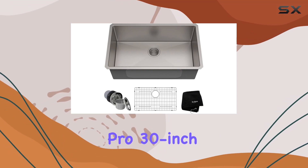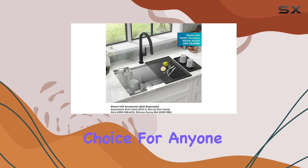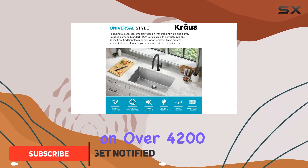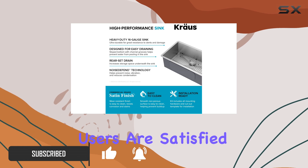The Kraus Standart Pro 30-inch Undermount Single Bowl Kitchen Sink is a standout choice for anyone looking to upgrade their kitchen fixtures. With a stellar rating of 4.7 out of 5 stars based on over 4,200 reviews, it's clear that many users are satisfied with this product.